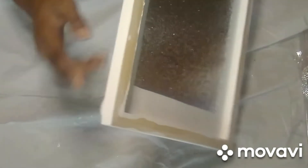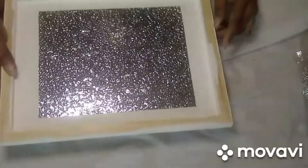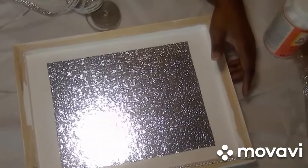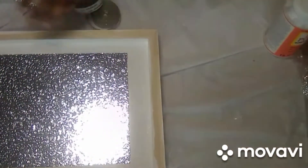Let me take some Mod Podge gloss and do it right around the edges. I'm going to do that off camera. The sides are dry, so now I'm going to go ahead and add the glam to this.